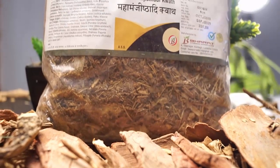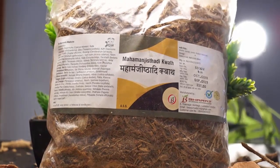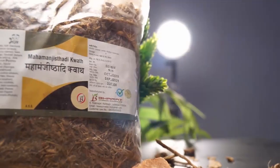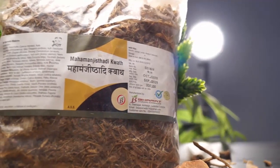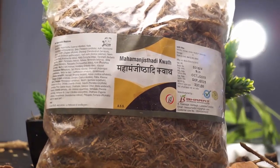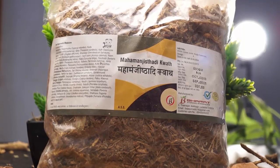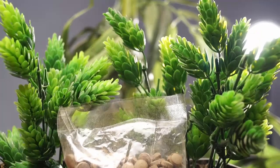First of all, we'll start with Mahamanjistadi Kwat. This is the packet of Mahamanjistadi Kwat, and it consists of more than 30 herbs. Each one of these herbs is very effective against herpes, HPV, and various other problems. You can check about this product online and see the ingredients on the package as well. It is a completely herbal product and very effective for your body. The instruction sheet clearly mentions how to use Mahamanjistadi Kwat.